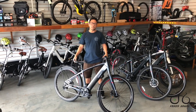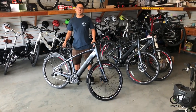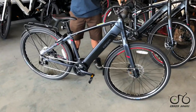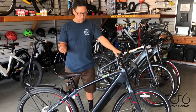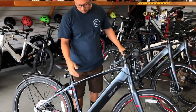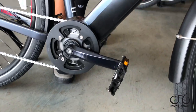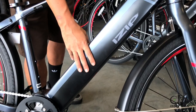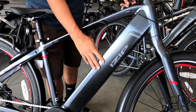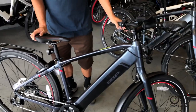Here we are with the iZip Pro Tour. This is a 28 mile per hour speed pedelec bike by iZip, and it's really similar to the way the Urban Plus by Highbike is set up. That was a really popular bike for us. It uses the same 48 volt TransX mid-drive that's on the Urban Plus. It also has an integrated down tube battery — not the exact same battery as the Highbike, but the same voltage and similar capacity. Overall the format is pretty similar.